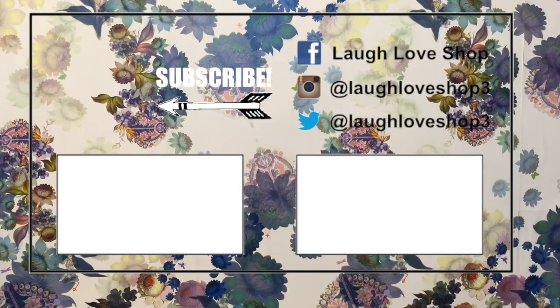New videos every Wednesday, Friday and Saturday. In the meantime, check these out and follow me across social media.